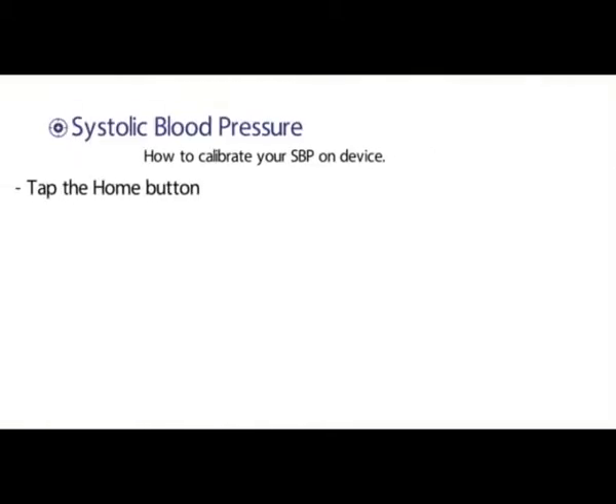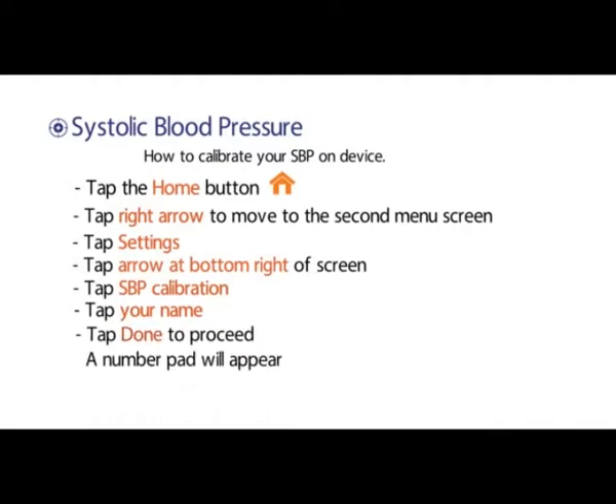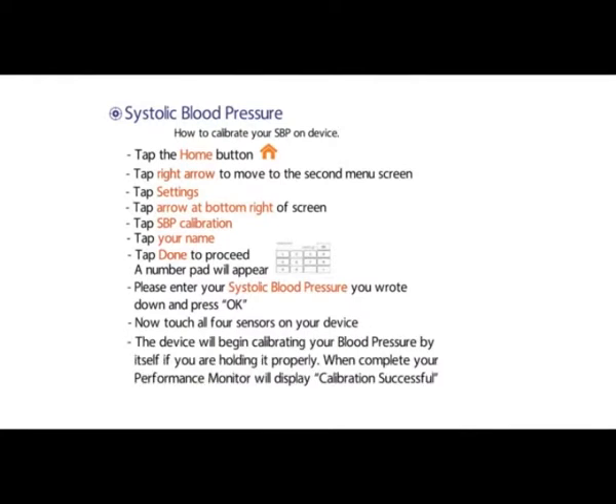Systolic blood pressure — how to calibrate your SBP on your device. Tap the home button. Tap the right arrow to move to the second menu screen. Tap settings. Tap the arrow at the bottom right of your screen. Tap SBP calibration. Tap your name. Tap done to proceed. A number pad will appear. Please enter your systolic blood pressure you wrote down and press OK. Now touch all four sensors on your device. The device will begin calibrating your blood pressure by itself if you are holding it properly. When complete, your performance monitor will display calibration successful.